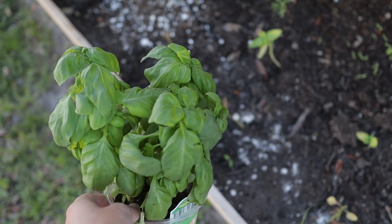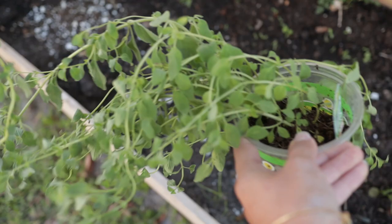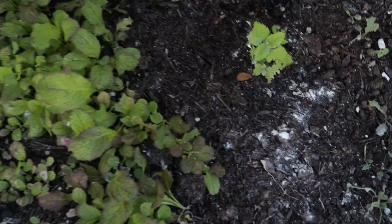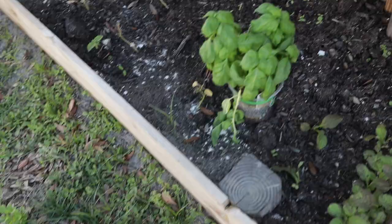I have some oregano and lemon balm that I'm also trying to find ways to protect. You can see at the base of my tree there's parsley actually growing out of the soil — quite a bit of it. I did not plant this here; it must have just seeded itself, or maybe some seeds I had originally planted blew over with the wind. Our lawn is now growing parsley!